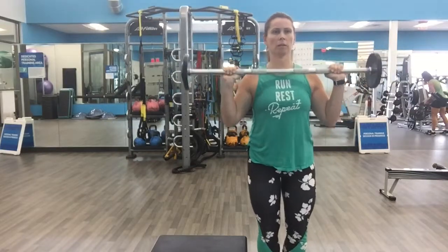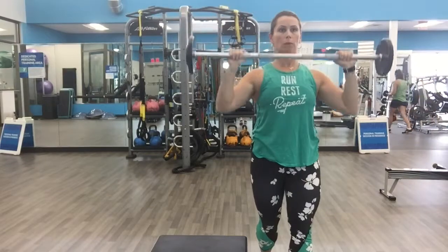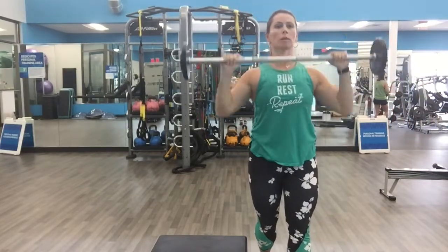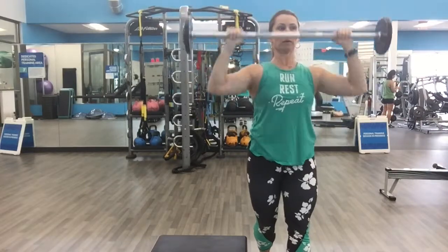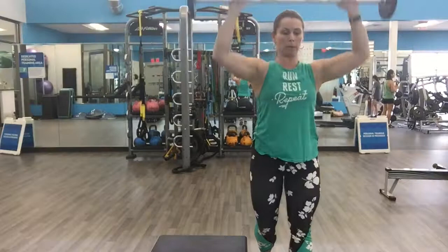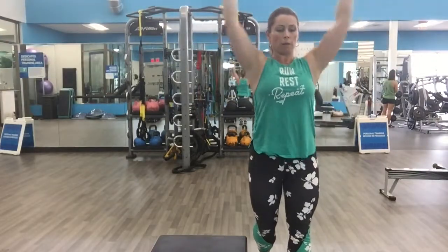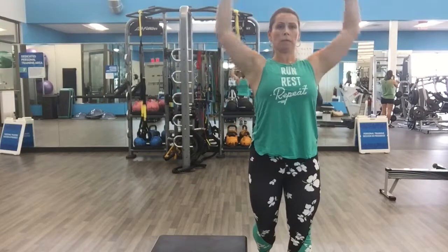For the overhead press with the barbell, I prefer a split stance, one foot in front of the other. My wrist is in line with my forearm, elbows coming up and down to my ribcage, shoulders are relaxed, and my neck is elongated. Engaged through the core, and maintain stability throughout the movement.